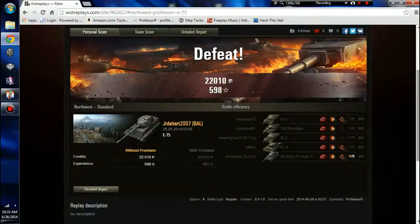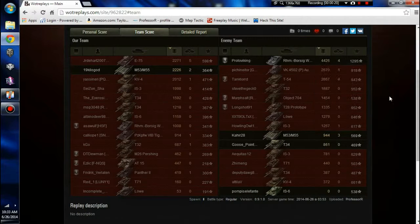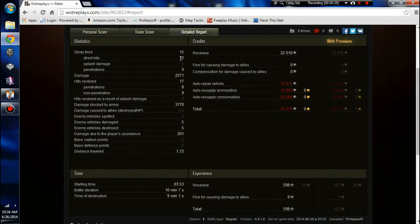Let's go see the results. Despite the loss, he didn't make off too badly. Damage-wise he did the most: 2,271 damage, 5 kills, 598 experience on a loss — it's crazy. That Borsig was a really big part of their win. A detailed report: 15 shots fired, only 9 of those penetrated. Damage: 2,271. Hits received: 17, and 9 of those did not penetrate, which means almost 4,000 damage was blocked by armor — that's enough damage to kill the E75 2 times over.